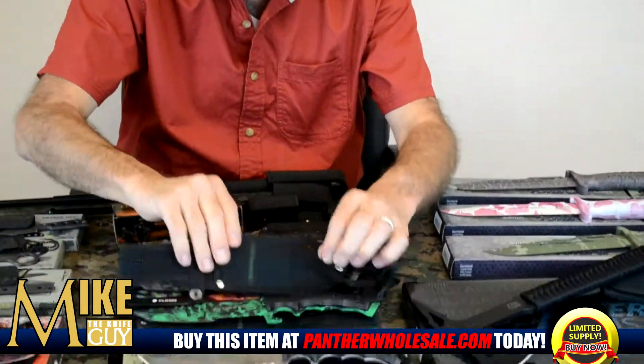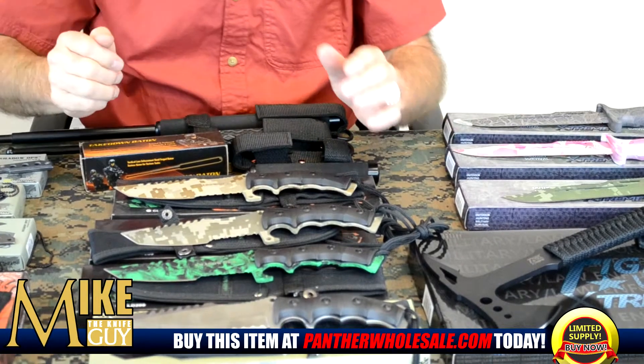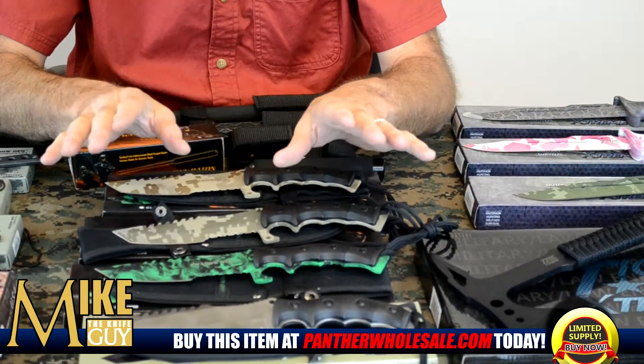These are available in four different colors, three in camouflage, one in stainless. You can't get a stronger, better knife than this one.